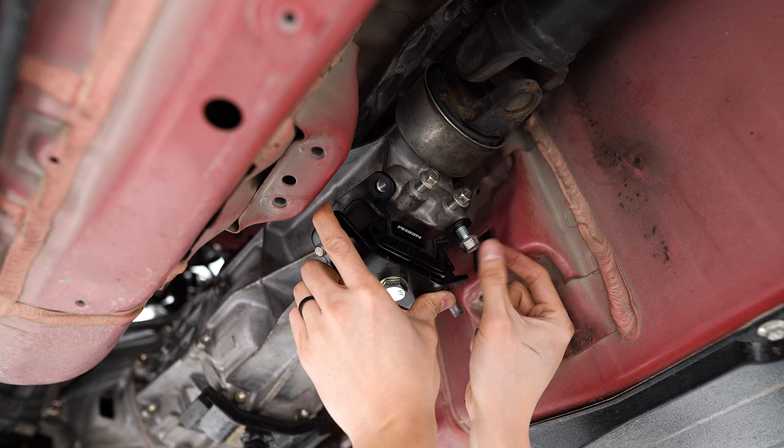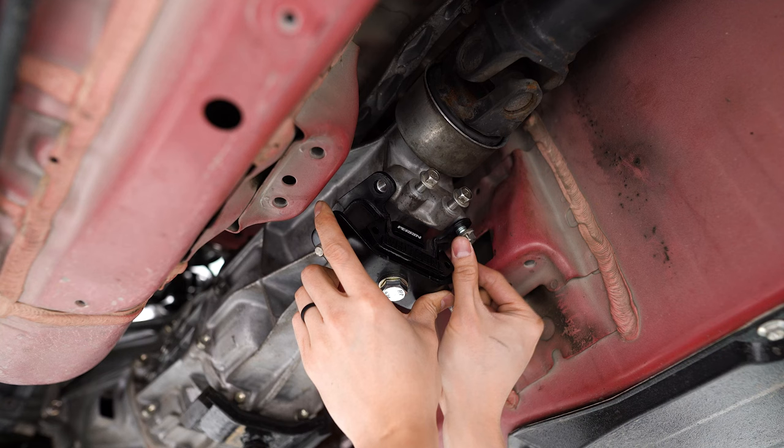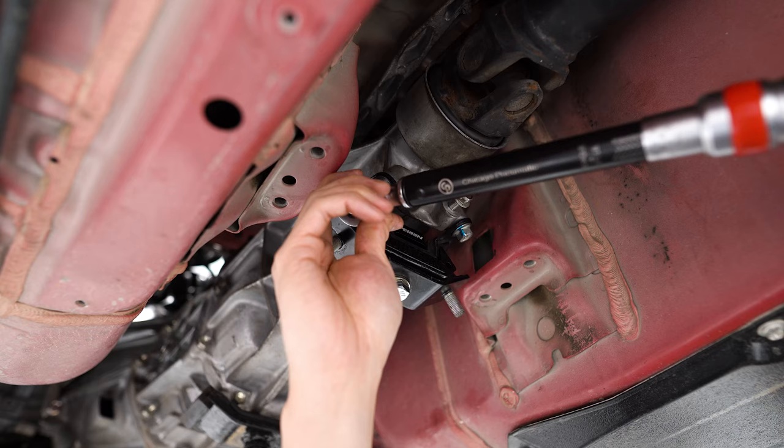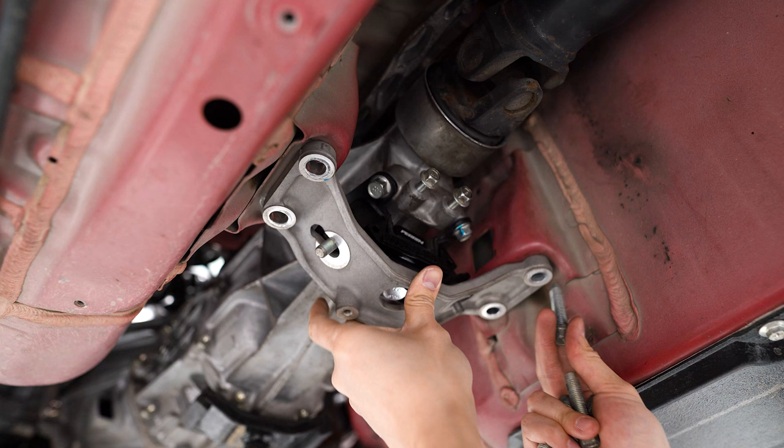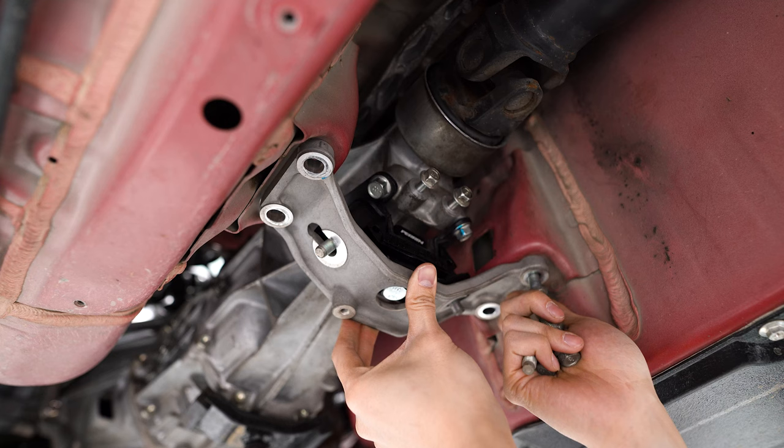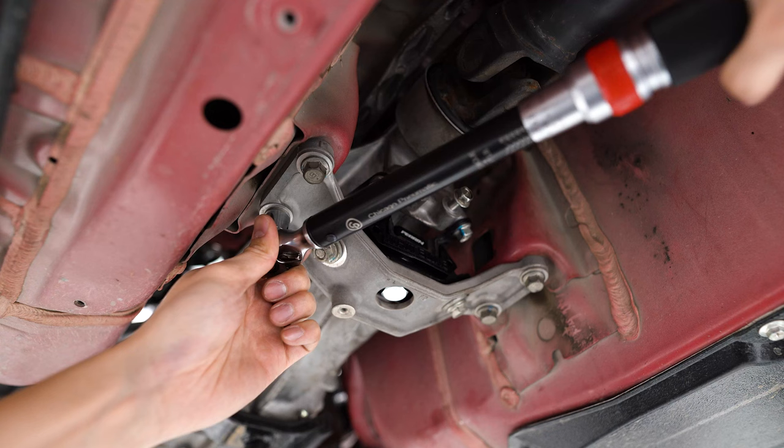Back underneath the car, we can reinstall the mount with the four 14-millimeter bolts. Just make sure you've got the orientation correct. We're going to torque these down to 30 foot-pounds. Now we can torque the 19-millimeter bolt for the Perrin support to 60 foot-pounds. The lower bracket can go back in its place with the four 14-millimeter bolts, also torqued to 30 foot-pounds, as well as the two 14-millimeter nuts.